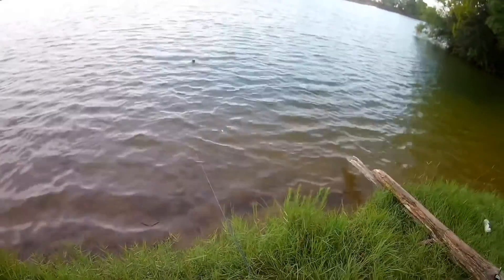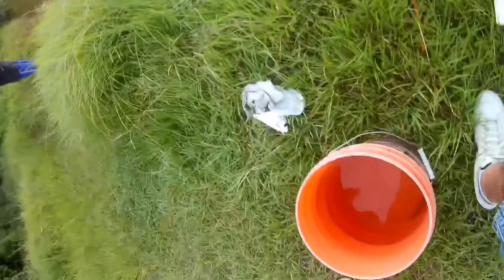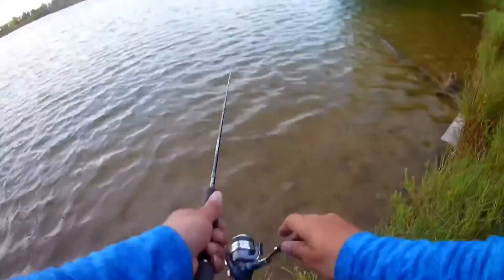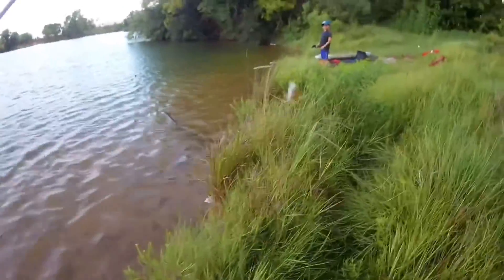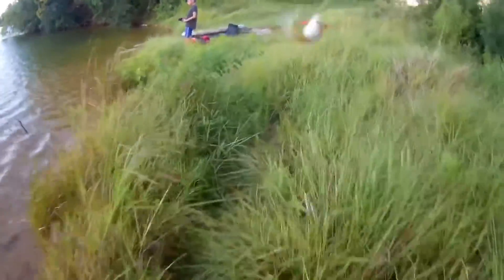There's fish biting me but they won't get caught — I think they're too small. Fish on! Fish on! Fish on! Oh yeah, yeah buddy, the first one! Finally!